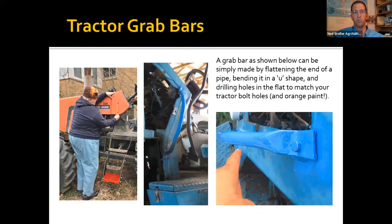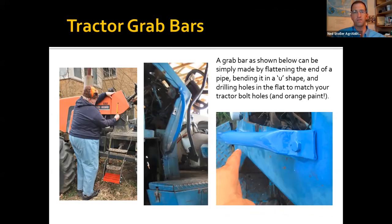It's going to take a fairly thin-walled pipe, probably a sixteenth of an inch thick or maybe up to an eighth if you're going to smash it flat like that.